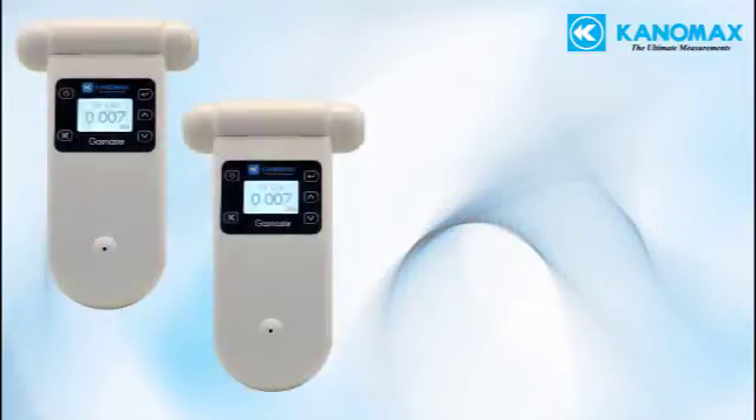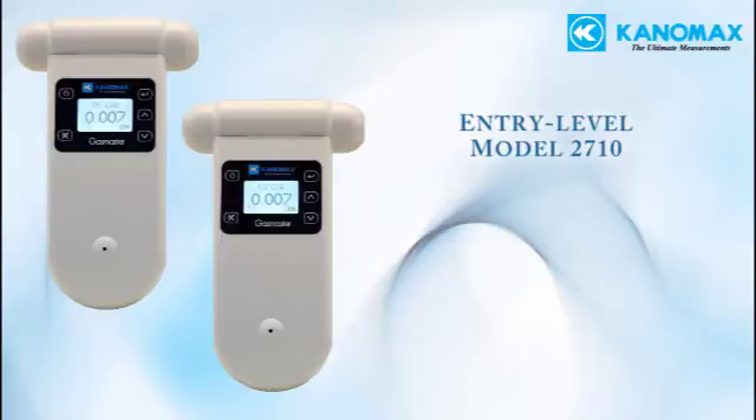There are two versions of the main unit, both fully compatible with all the sensor heads. Model 2710 is an entry-level version with a very low price point, suitable for spot checking and simple applications.